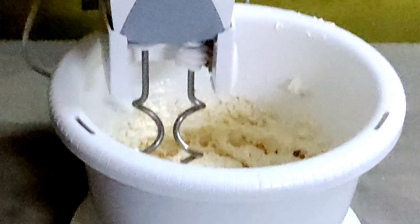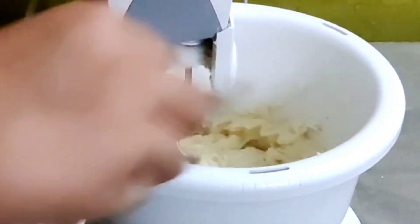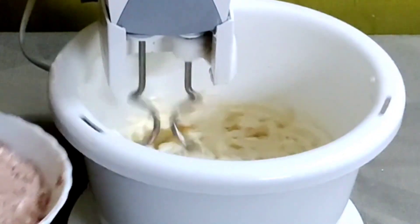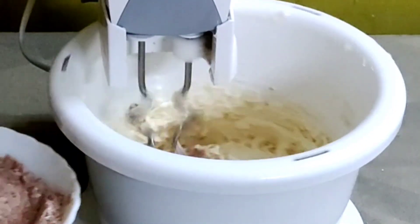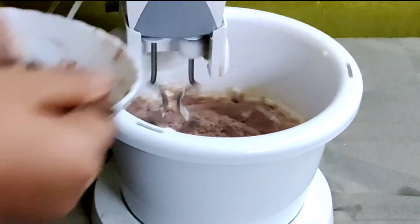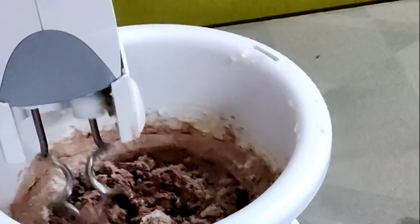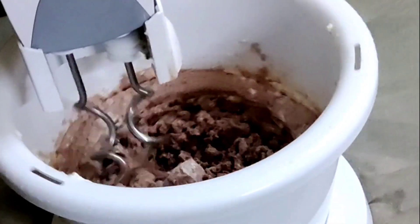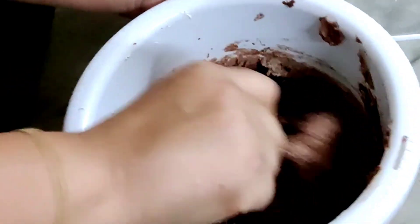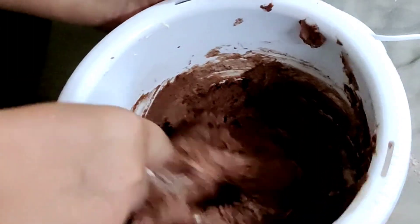Slowly add in the sieved flour little by little. Once the dough is ready, you can keep it in the fridge for 15 minutes. Preheat the oven at 180 degrees for 15 minutes.